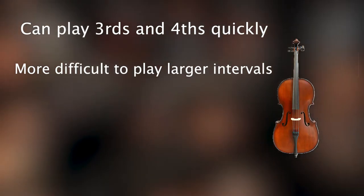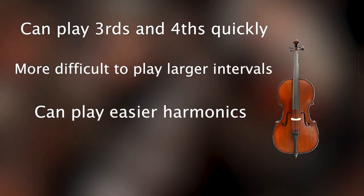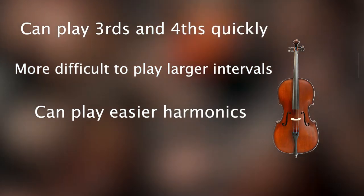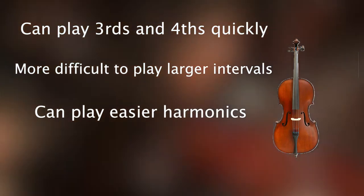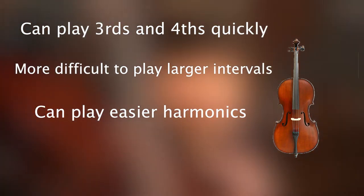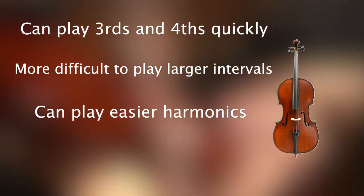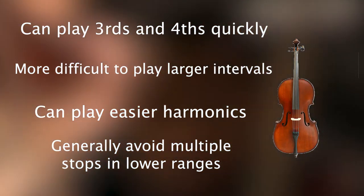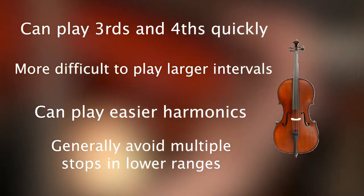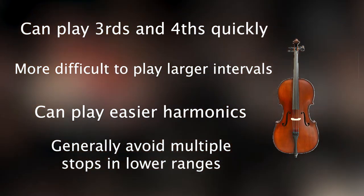You can also play harmonics relatively easily on the cello compared to the double bass, such as touch fourths, as the player can utilize the use of their thumb for increasing the range their hand can access. In terms of playing multiple stops, while it is easier on the cello and feasible in its mid to higher range, in the lower range you want to keep in mind that playing multiple stops can increase the amount of mud in your orchestration and increase the distance between notes. So you might want to restrict yourself to only using double stops, and triple stops perhaps only in the higher range.